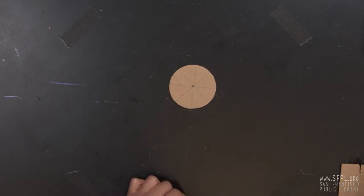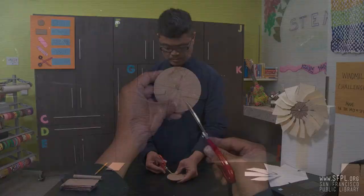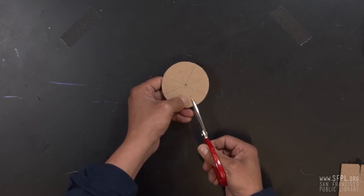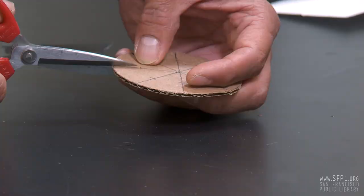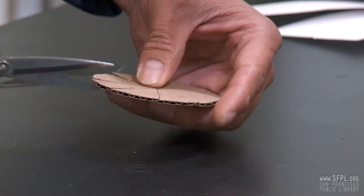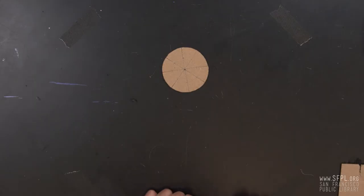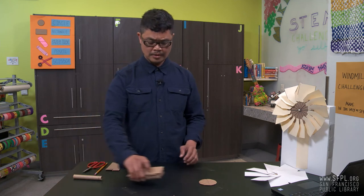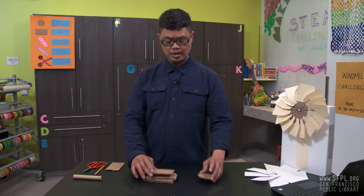Okay, and now we're ready to cut. When you're making the notches, make sure you don't pass those marks. And we have our notches. Those notches will serve as a connecting point for the rectangles. Now let's go to the rectangles.